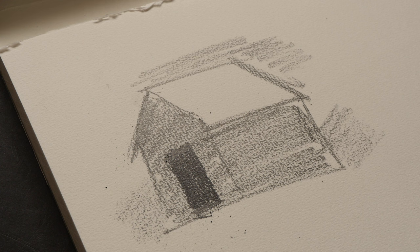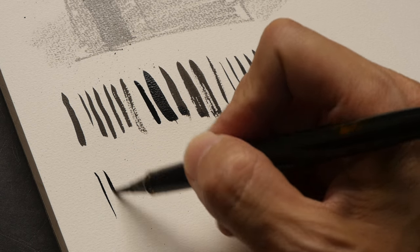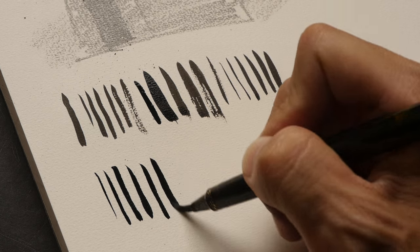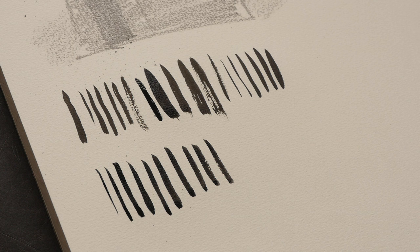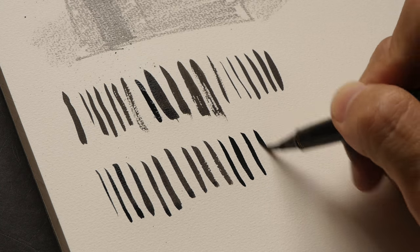Let me switch over to a brush pen. The main reason why I like using pen and ink on this paper is because the lines are very sharp. The ink does not feather at all regardless of what type of pen and ink or brush pen you are using. So this is a brush pen.